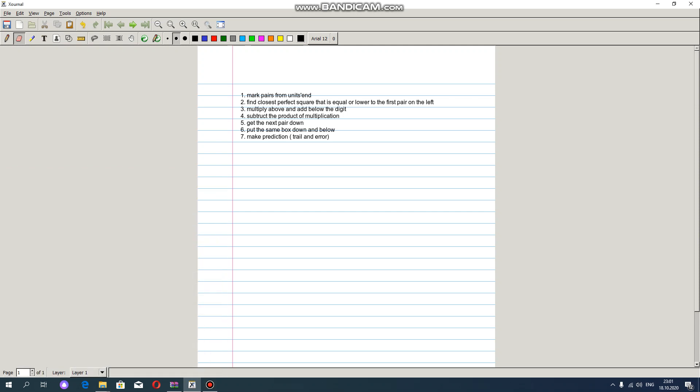Hello everybody! In this lesson I'm going to show you how to find the square root of a number without a calculator. In order to do so we need to follow these steps.